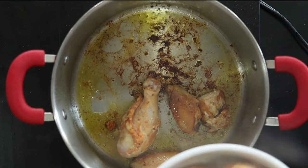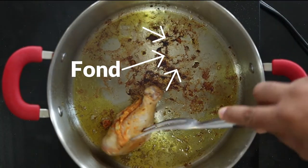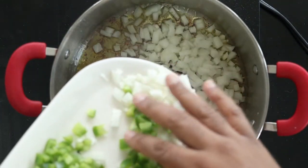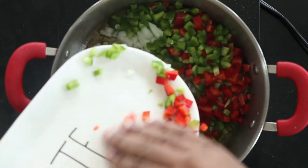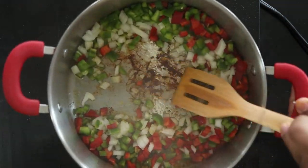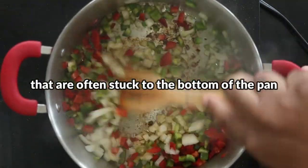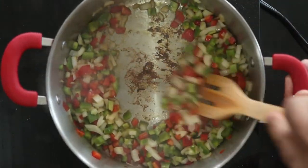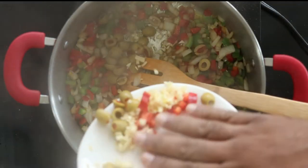The fond — the flavor that's sitting at the bottom of the pan — add a tablespoon more of olive oil and add the onions and peppers. Sauté the vegetables while scraping the bottom of the pan to lift up that fond. This flavor will now become a part of the dish. Add the olives and garlic and sauté for 30 seconds.